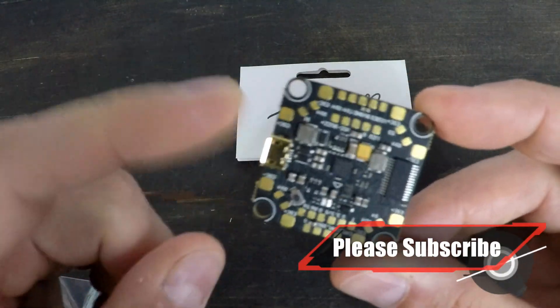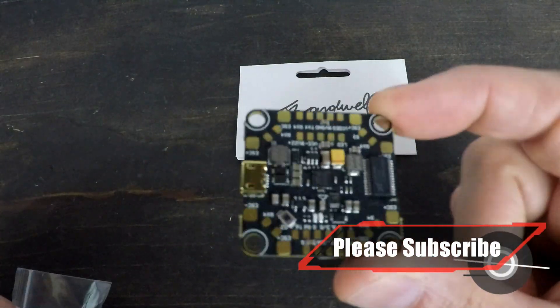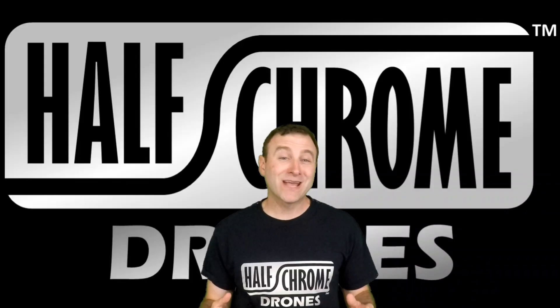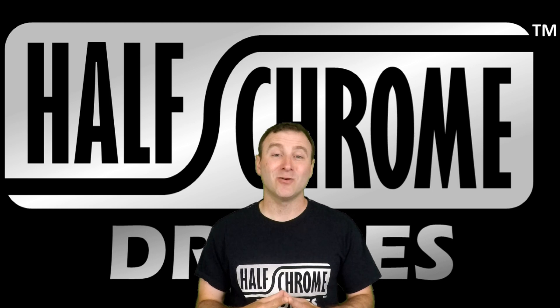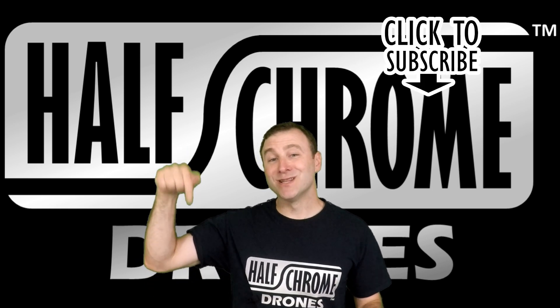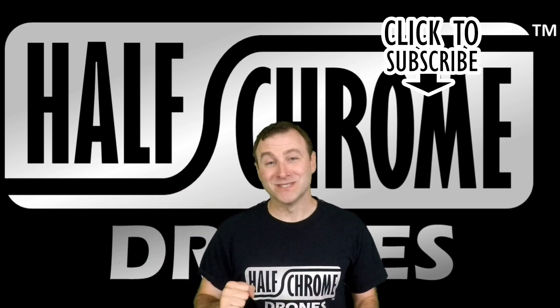I've got a build in mind for this, so check back and I'll show you how it flies. Just so you know, Banggood has a pretty awesome summer sale going on — there are a bunch of different ways to win and save. Make sure you check out the links below in the description for all those details.